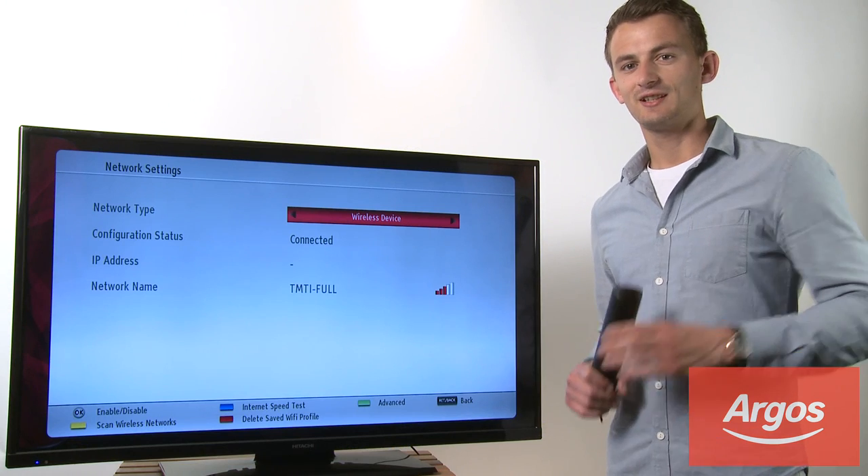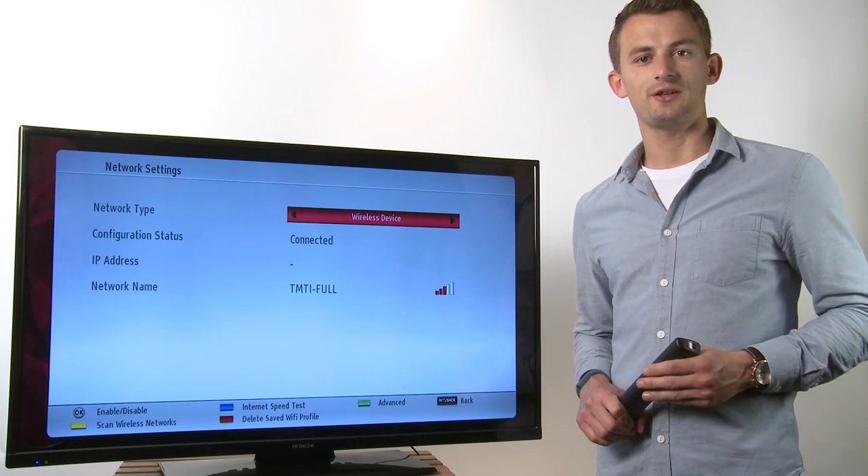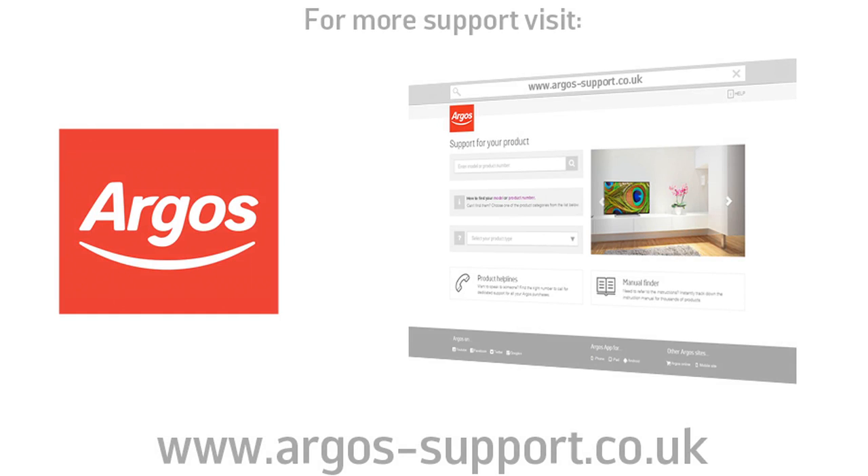So that's how you connect your Hitachi smart TV to the internet to use its full range of smart TV features. For more help and information, visit argos-support.co.uk.